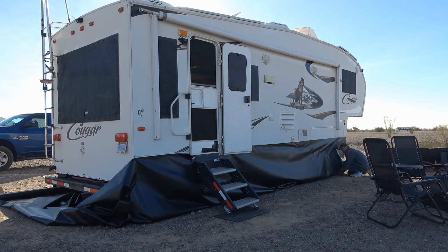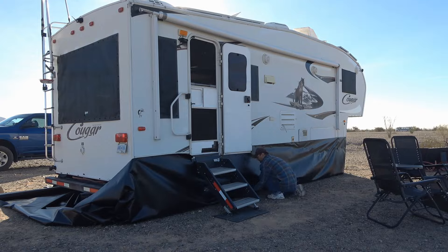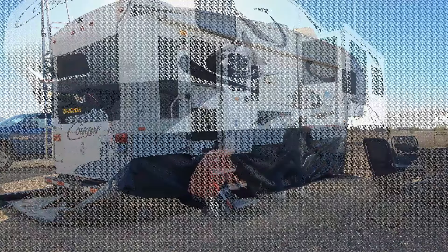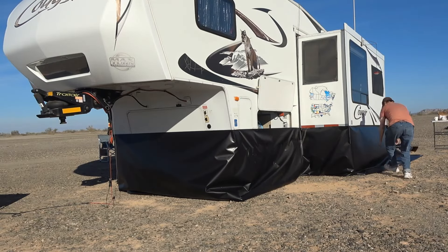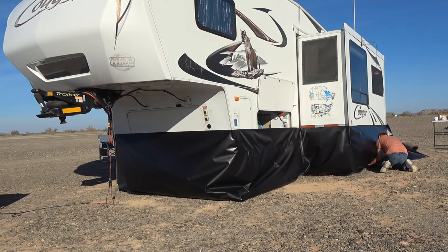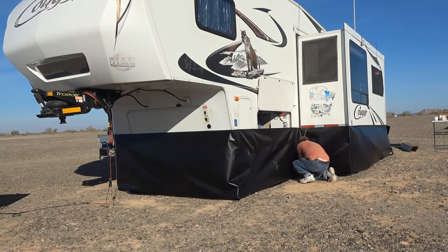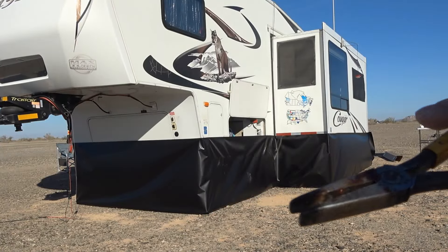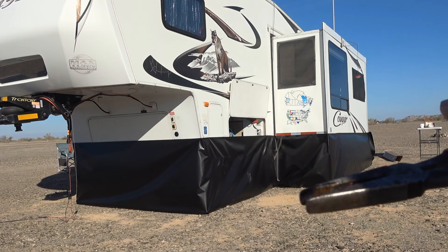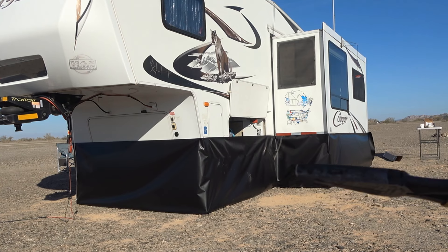So we're on the back. We went around with a pair of flat nose pliers and just made sure the skirting material was right snug against the base of the snap or stud. Now I'm going to go put the snaps on.